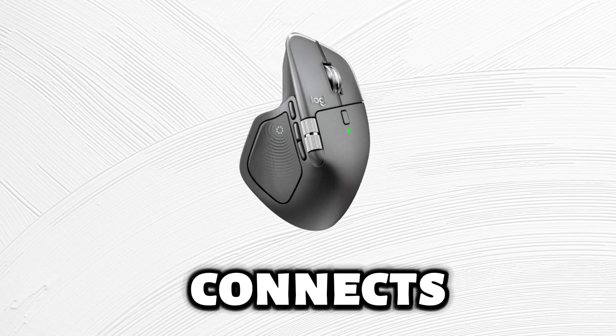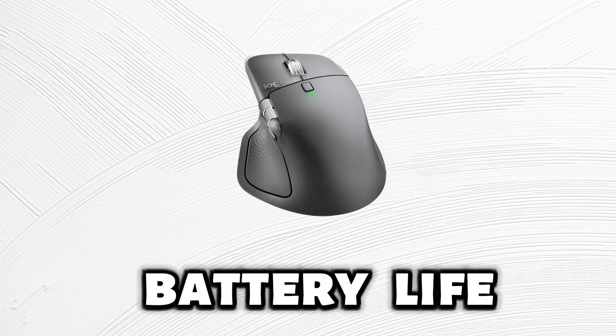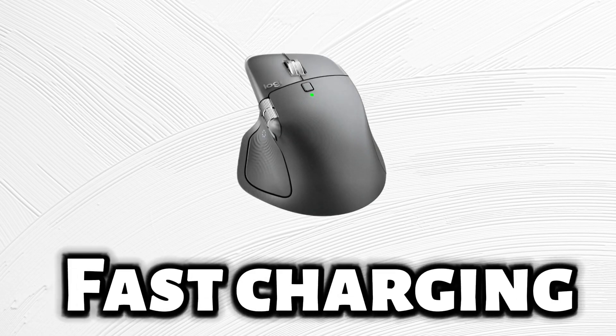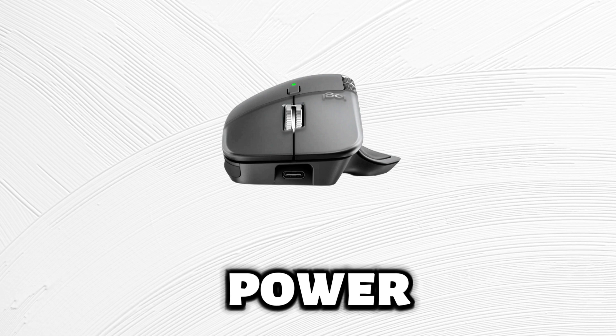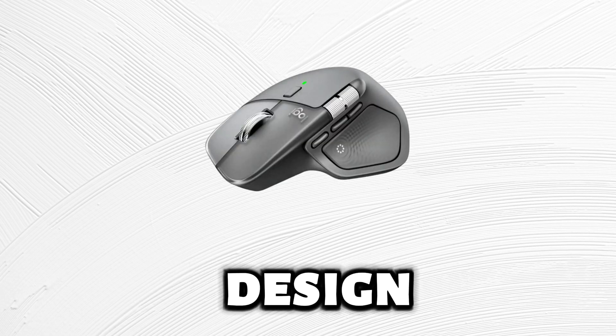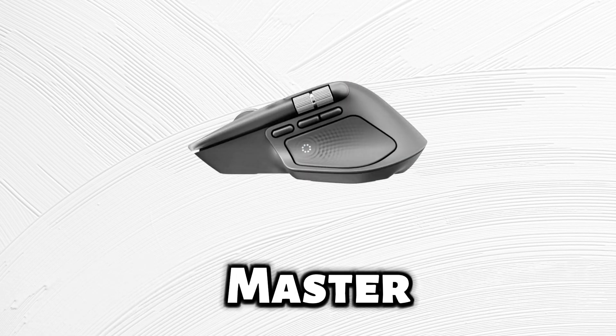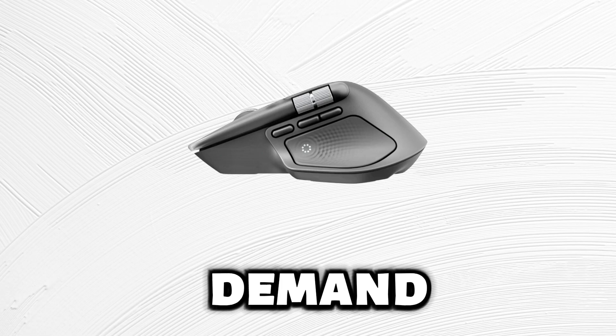MX Master 4 connects up to three devices with easy switch, offers 70 days of battery life, and fast charging — three hours of power in just one minute. With a familiar yet refined design, new haptic features, and incredible performance, the MX Master 4 is built for creators who demand perfection.